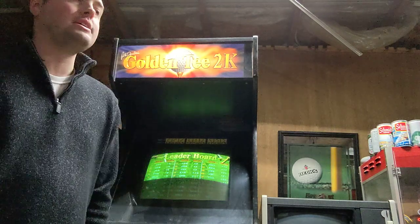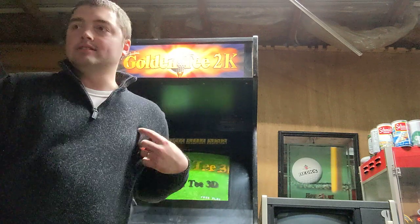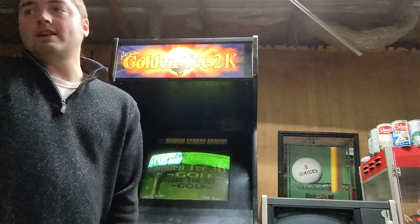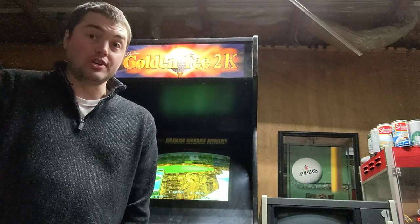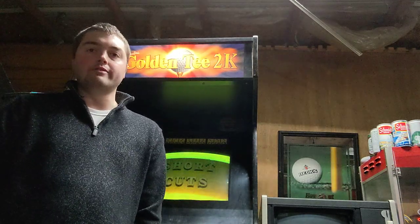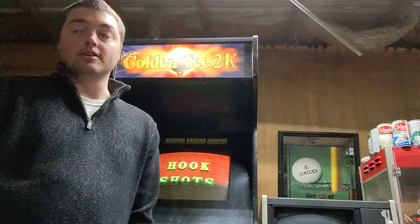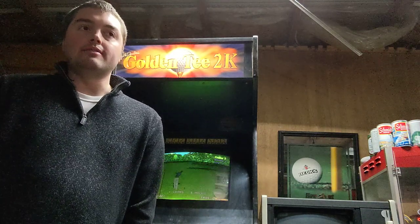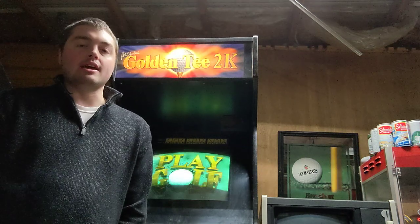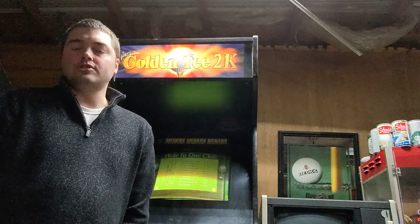A lot of the CRTs that you're seeing nowadays, they're pushing 25, 30 — even Pac-Man just turned 40 this year. So you might even be running off of an old 40-year monitor that you just want to make sure becomes preserved and really gets the attention that it deserves.